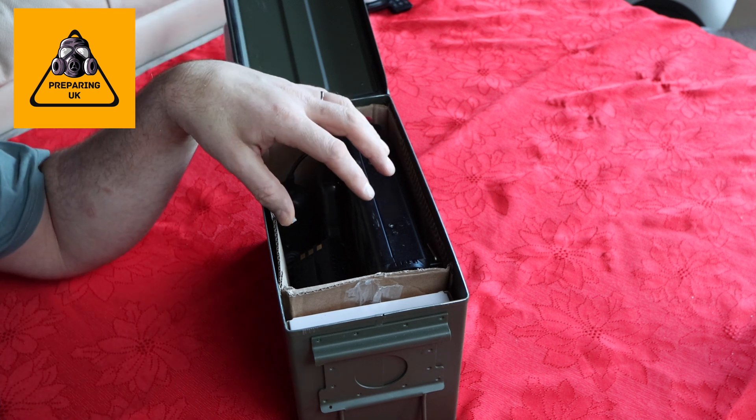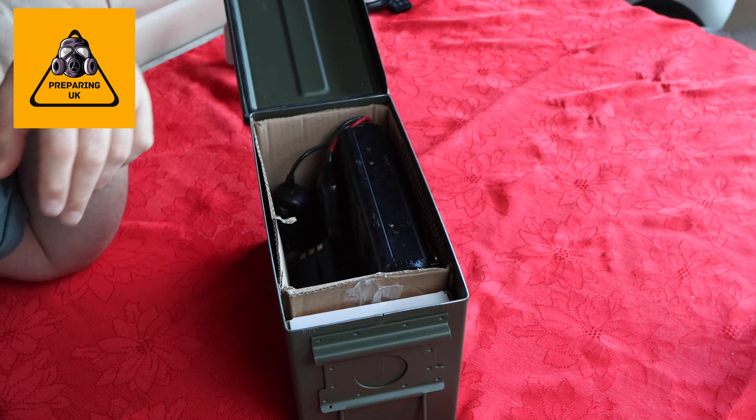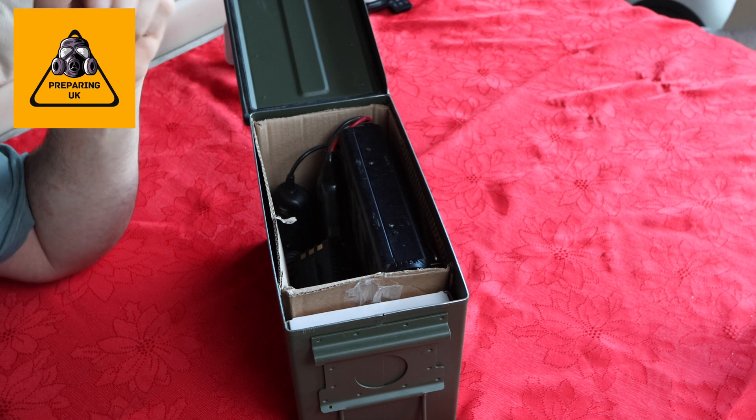To test it — a very easy test. Put your mobile phone in there, shut the lid down without putting the mesh in, and phone it from another phone. Mine rang while it was inside the box.